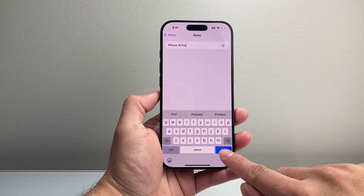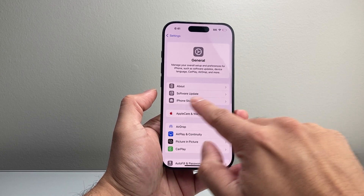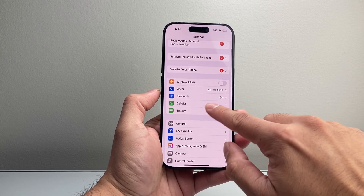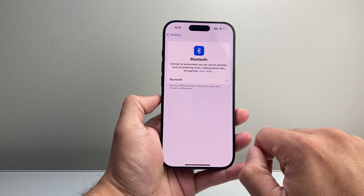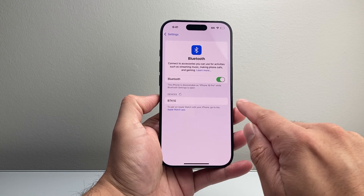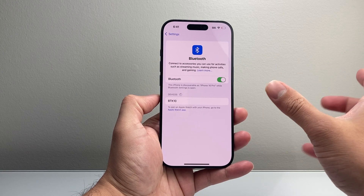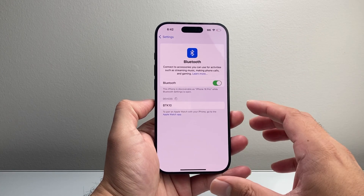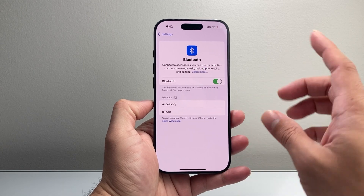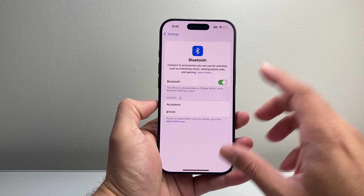So put something like iPhone 16 Pro or anything — it doesn't matter, as long as you change it. Hit Done, and as you can see, the name has been changed. Go back to Settings, into your Bluetooth, turn off Bluetooth, turn it back on, forget the device, and then try to reconnect again. Do the same thing on the other device — forget it as well if there's an option. Depending on what kind of device you have, look up how to reset its Bluetooth and then repeat this.